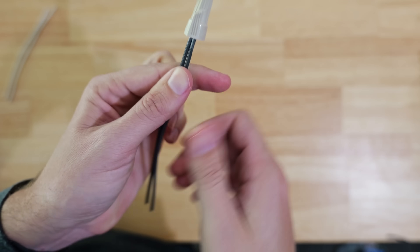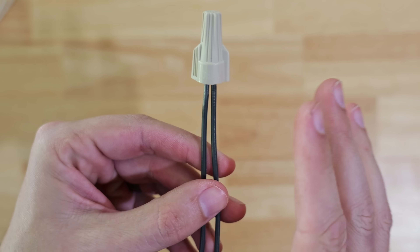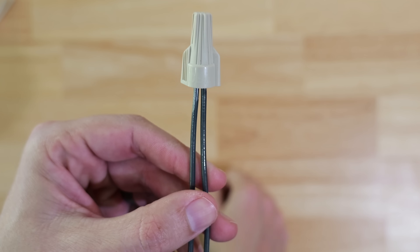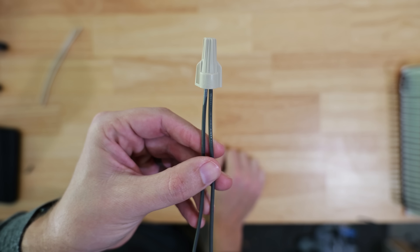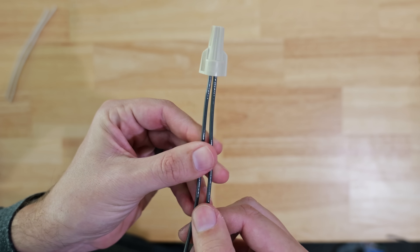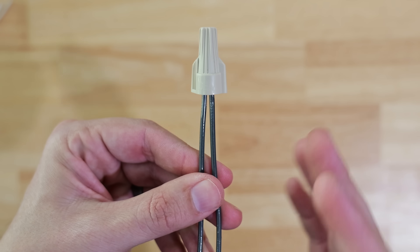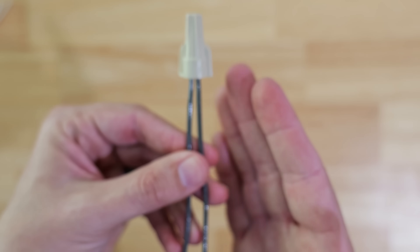The problem with this is that while the two wires are up inside of the wire nut they are connected currently, this was not done by the manufacturer's instructions. When you only just barely twist it on, you're not going to get a solid connection and you could run the risk of it actually being a loose connection, with one of these wires being able to fall out over time.